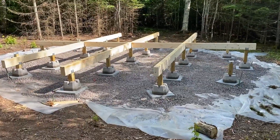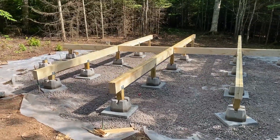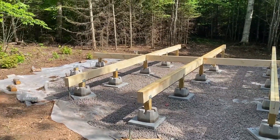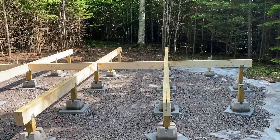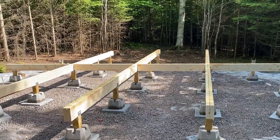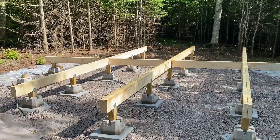Hey guys, this is the progress so far. We got some of the beams in, a couple more to go over there, and then the main beams will be in and then we can do the whole round and fill in the middle.